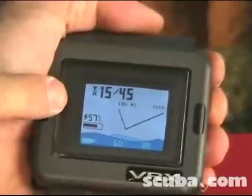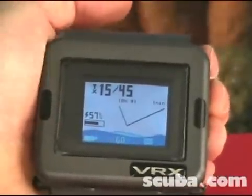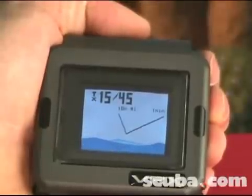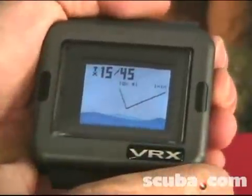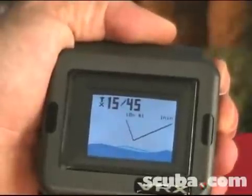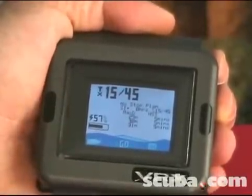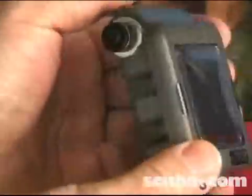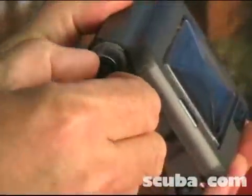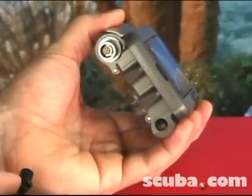On the home screen you can also see — and this is a new feature on VR computers — the VRX actually uses a rechargeable lithium battery. From this home screen, I'm seeing the status of charge of the battery, right now at 57%. The battery can be recharged through this I/O port; just remove the cover.